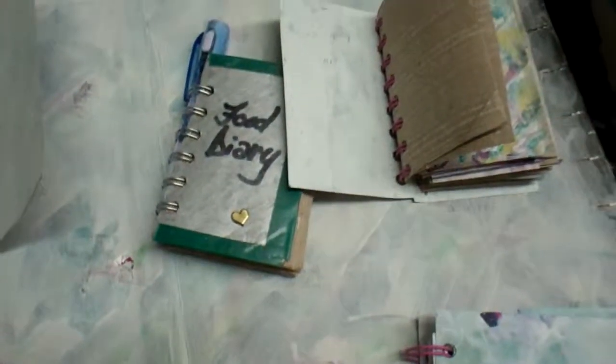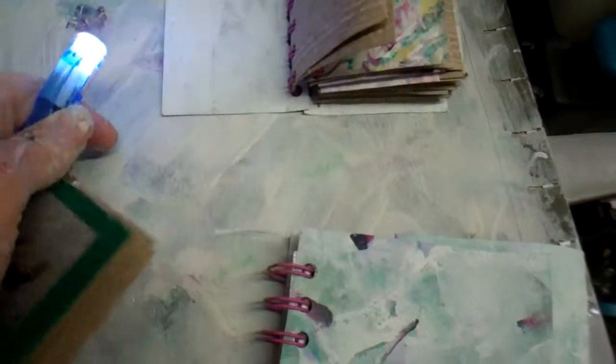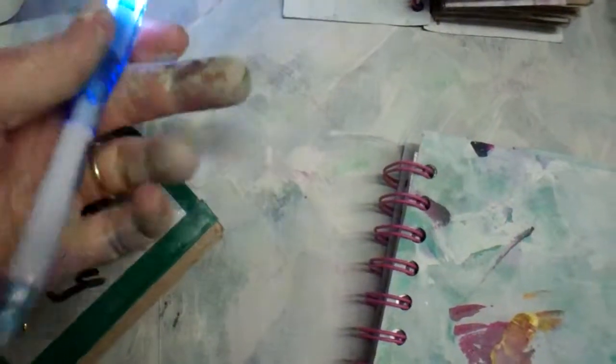Over here you can see the security paper and recycled paper. The whole theme is to use recycled materials.